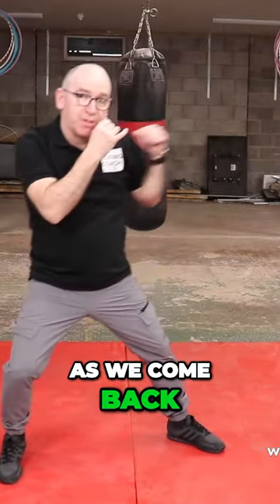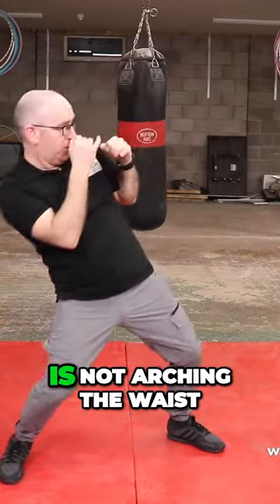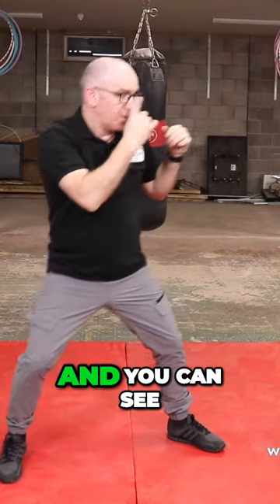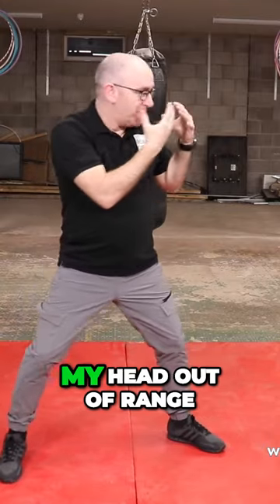As we come back with the lay back off the jab, remember the lay back is not arching the waist — you just bend in that back leg. And you can see that that just takes my head out of range.